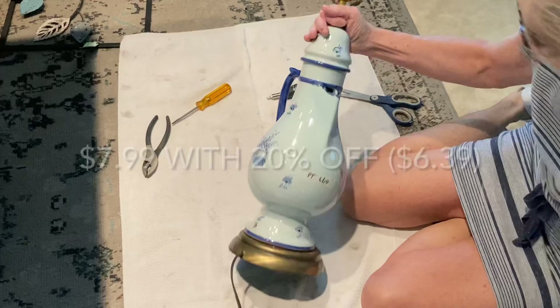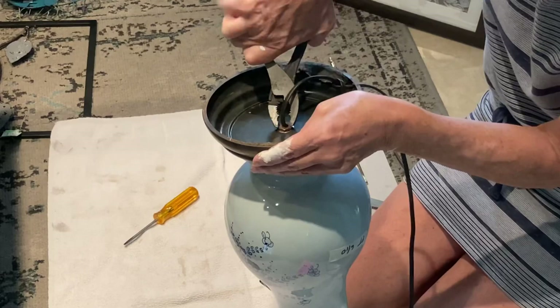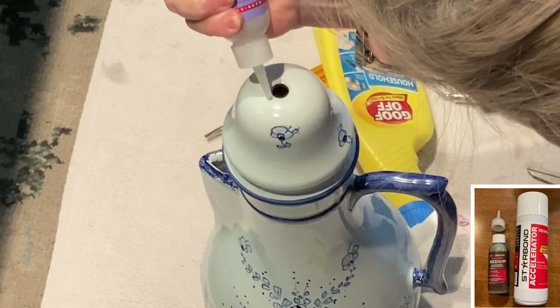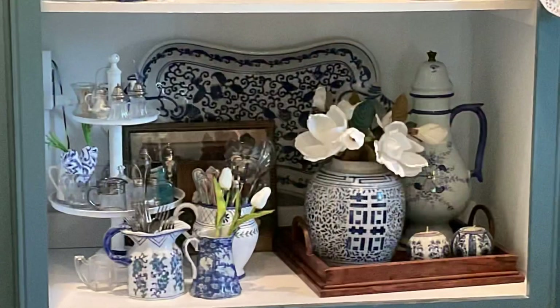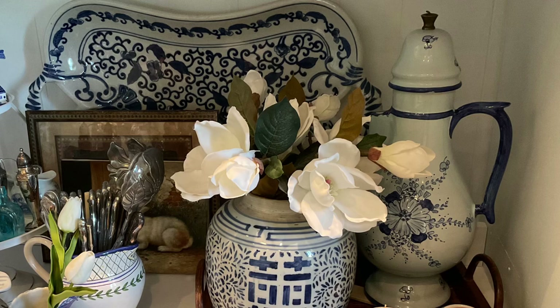Blue and white is classic in home decor, but it has been especially popular this past year. Chinoiserie can be pretty pricey at the thrift stores, but lamps are always cheap. When I saw this blue and white lamp, I knew I could easily turn it into a new item to add to my blue and white collection. It was very easy to take apart — all I needed to do was remove a small rust stain left at the top. I super glued a metal knob that I had to the top to cover the small hole. This is such a unique blue and white piece, and had it not been part of a lamp, the thrift store would have easily charged two or three times as much.